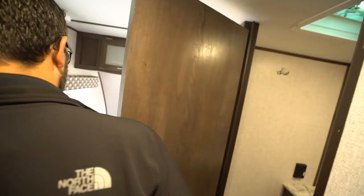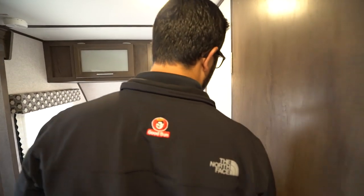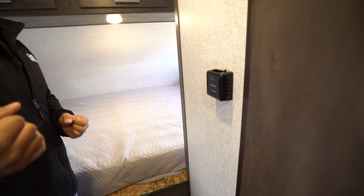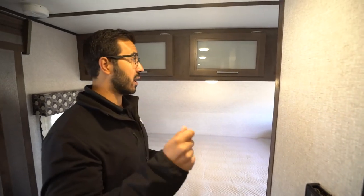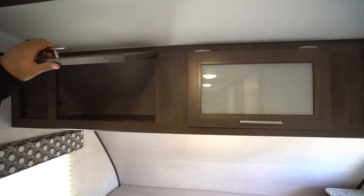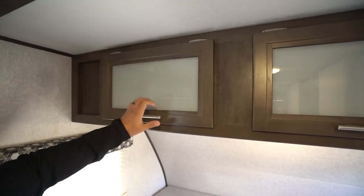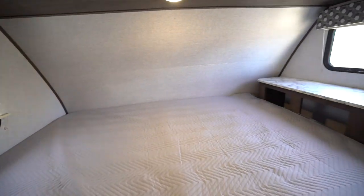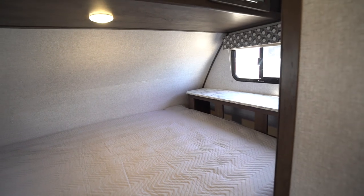There's a hand wand that makes showering a little bit easier. Just outside the bathroom, you will see the thermostat — that's just for the furnace, because the AC controls are on the AC unit itself. Storage all the way across the top with frosted glass. And dropping down, you'll see the bed, plus right up front you also have a headboard with some additional storage.